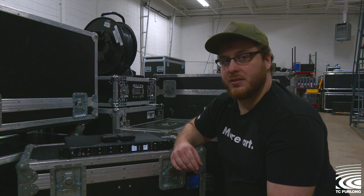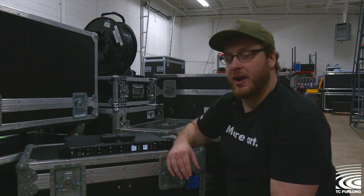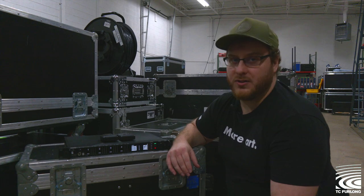Hi, my name is Austin and I'm with TC Furlong. On today's tech tip, we're going to show you how to change the default frequency band on your Axiant Digital receiver, in case you're having trouble connecting your belt packs and your handheld transmitters to the receiver. Let's walk through this together.